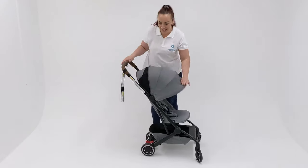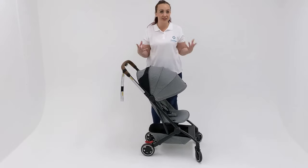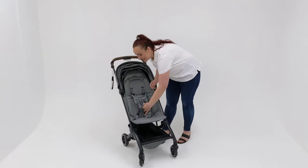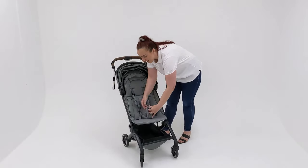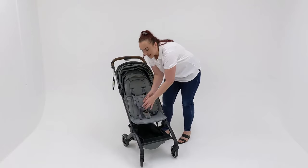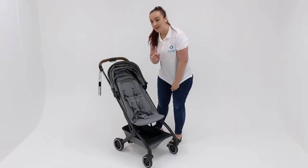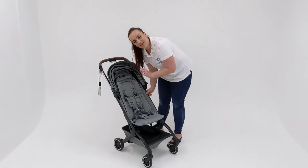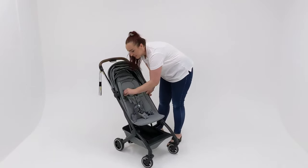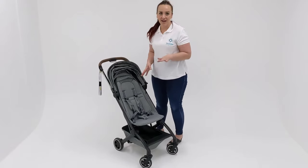It has a large extendable canopy with mesh through the canopy as well, so if you need extra ventilation. It also has a super easy to buckle harness with a five-point buckle, so you can buckle it up one piece at a time, which is very handy if you have a squirming toddler. And another handy feature with the buckle is it doesn't need to be re-threaded — it just slides up and down. So a very, very easy to use harness.